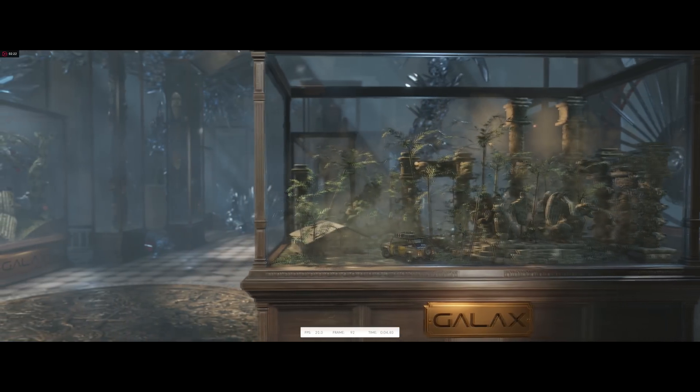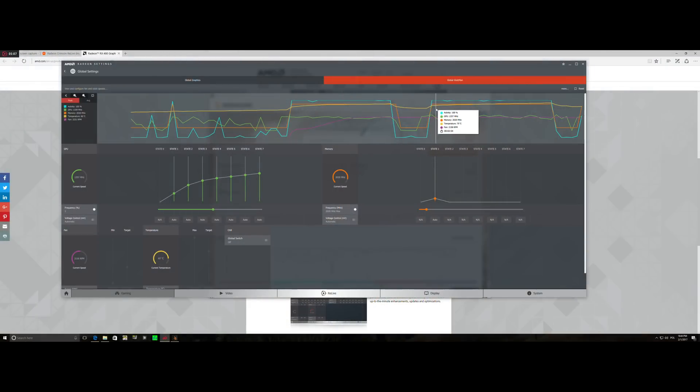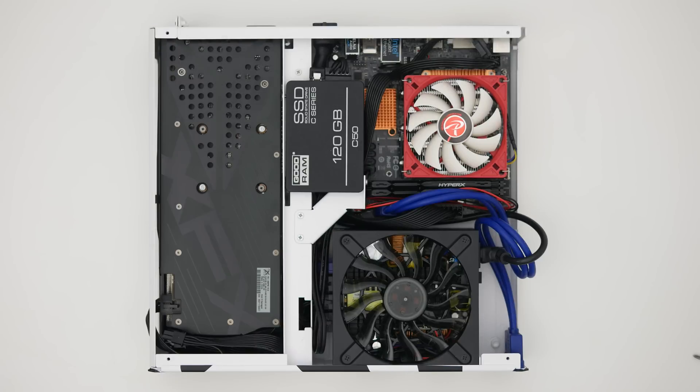What about overclocking? We're dealing with an enthusiast unit after all. Well, I was completely out of luck here. Even the slightest increase in either the core or the memory frequency resulted in throttling soon after launching 3DMark. I'm pretty sure that the claustrophobic case that this card barely fit in has very much to do with that.